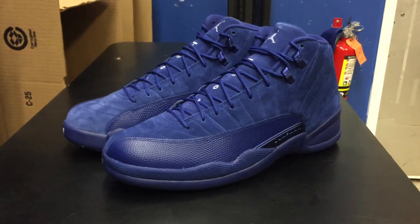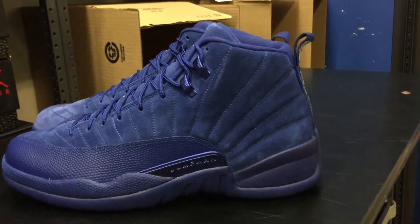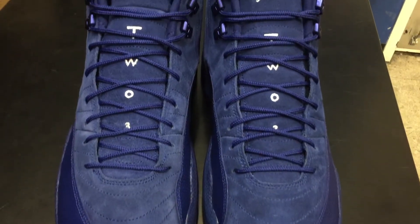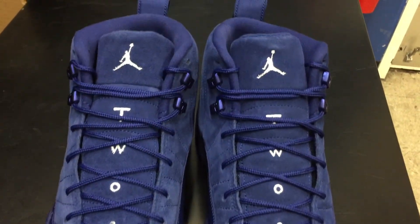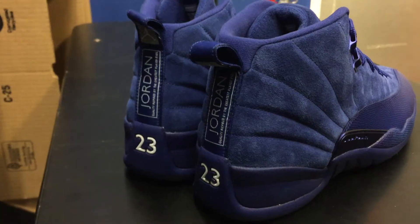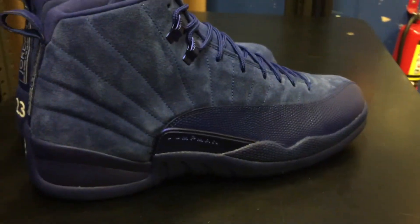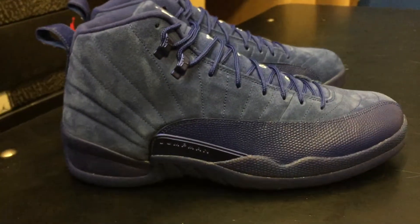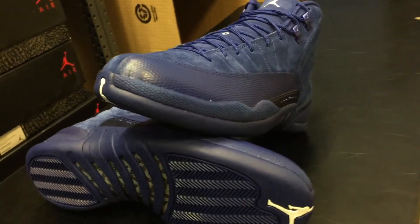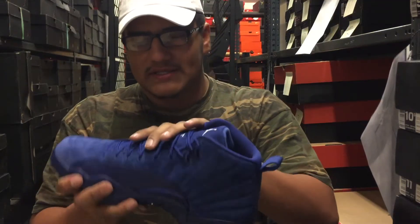There's a Jumpman inside. The one thing I really like about these is the metallic blue — that really sets it off. But with suede, guys, be super careful: you don't want to get it too dirty or get too many scuffs on it. Sorry for the audio quality — it's pretty loud back here and I'm filming under cameras, so I apologize if the audio is bad.